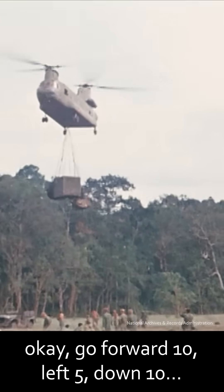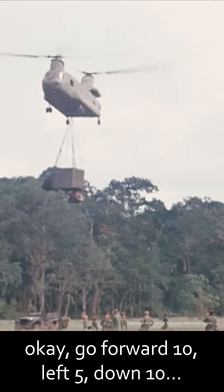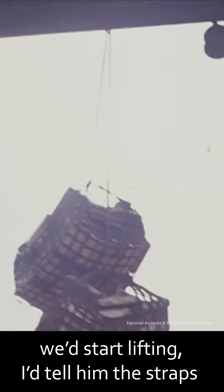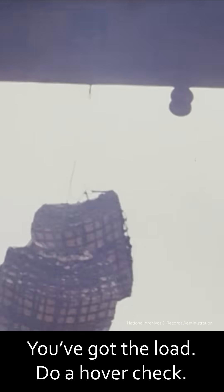I'd tell him: go forward 10, left 5, down 10. And then once we got the load, we'd start lifting. I'd tell him the straps are coming tight, you've got the load, do a hover check, and off we'd fly.